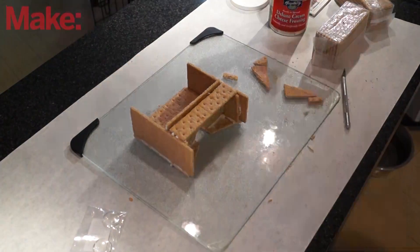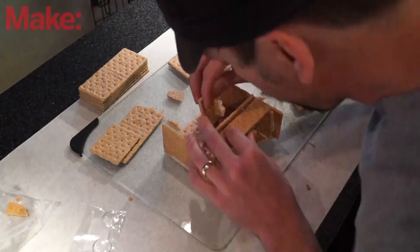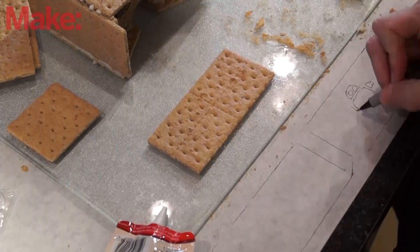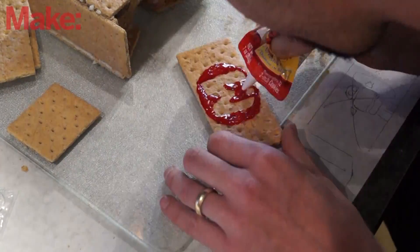So what I built is entirely made of graham crackers, icing, and the lenses. The second rule was it had to work — all the distances needed to be correct, the spacing needed to be correct. I needed to be able to look through it, see the Google Cardboard app on my phone in focus, then pop the lenses out and be able to eat it.